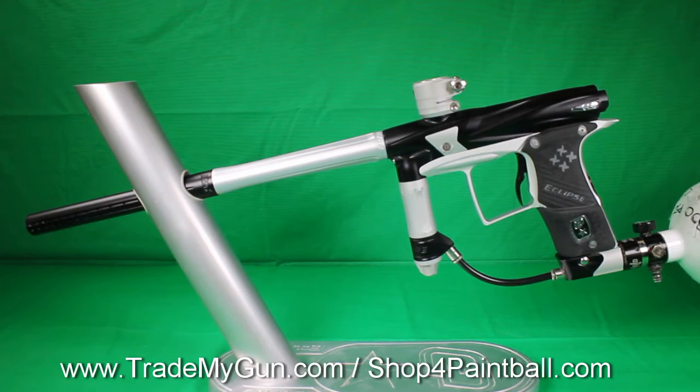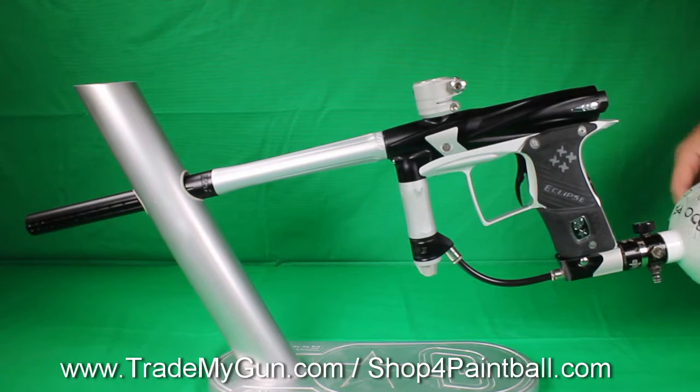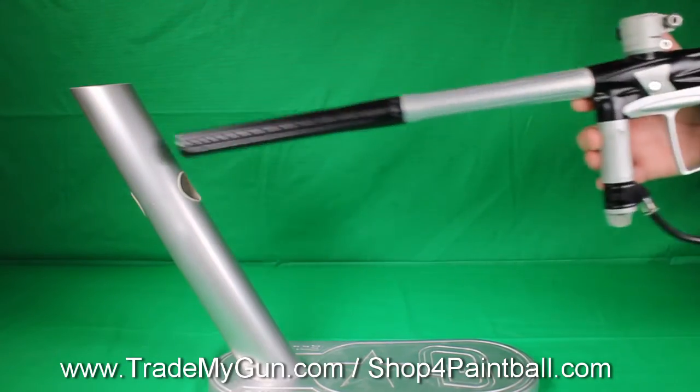Alright, here at Trade My Gun, we've got another used Planet Eclipse gun. This is a Geo 2.1. Nice looking gun, especially for its age. It's in really good shape.